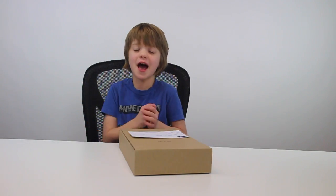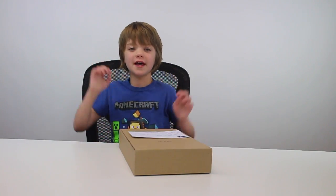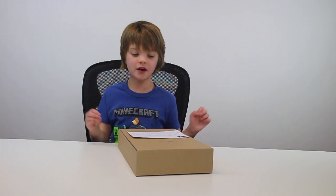Hey everyone! It's Presley at ActOutGames.com here and today I'm going to be doing an unboxing and a review of the Kano Computer Kit.